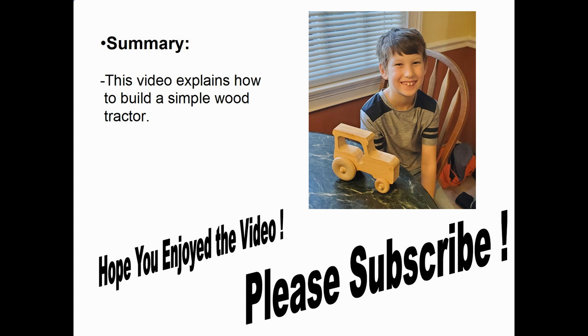In summary, this short video explains how to build a simple wood tractor. It's a project where your kids or grandkids could help you build it, with close supervision of course. I hope you enjoyed the video — please subscribe, thank you.